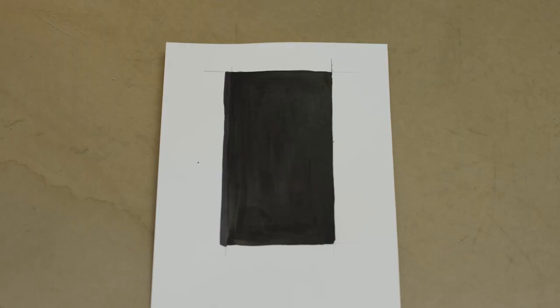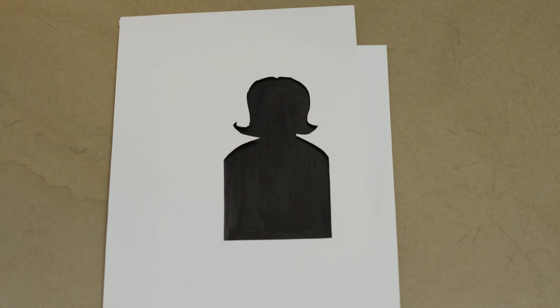Now I'd like to share with you an example to show you how important the edge is, because really the edge defines the shape. What I've done is I've taken my Sharpie marker and filled in this rectangle. I'm going to take out this stencil that I've cut out and place it over the rectangle. You can see the person pops out. I haven't changed the rectangle — all I did was change the edge of the rectangle. And now we have a person, just by changing the edges.